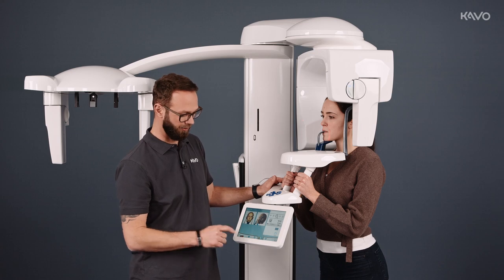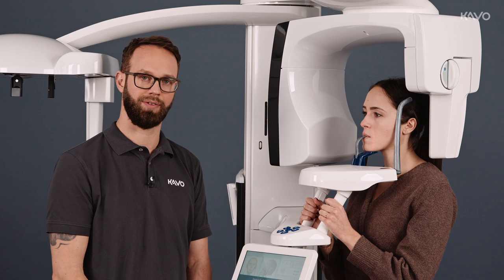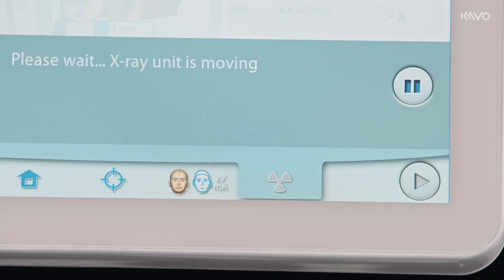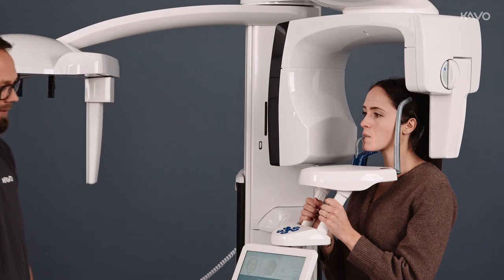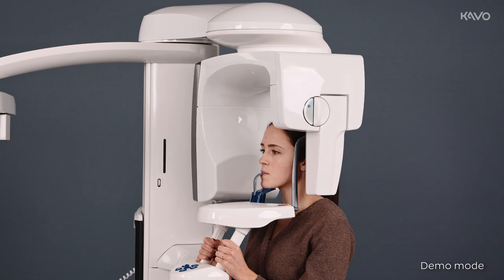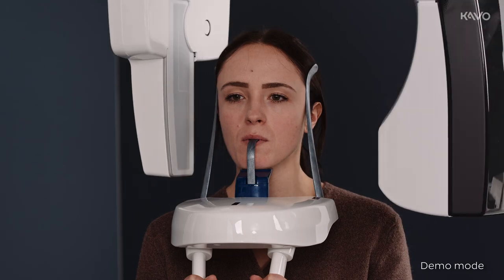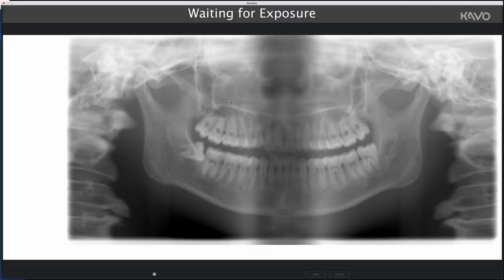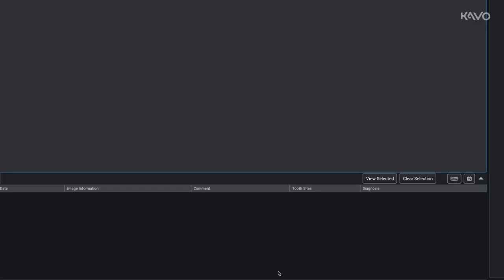Once the patient is in the right position, we go to the final step: triggering the imaging. We can only do this when the green light stops flashing and goes a steady green. We then leave the X-ray room and trigger the imaging, keeping our finger on the trigger button. After the imaging, we go into Romexis and click Done to save the image.